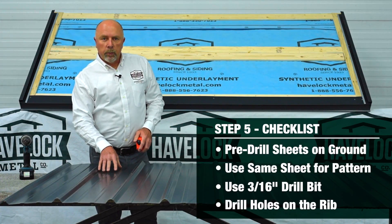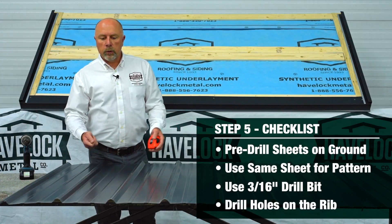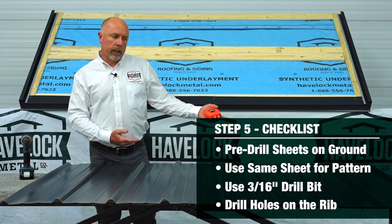It's important to keep the same piece as your pattern. Don't mark your first one, drill it and take it up on the roof. Take it off, save it as a pattern and take the next one.